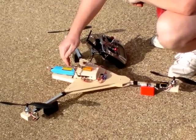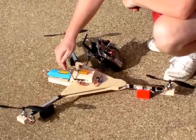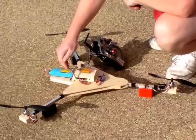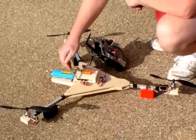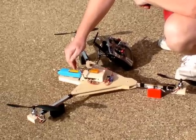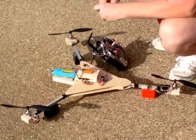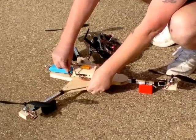It usually takes 10, 12, sometimes 15 seconds, and you'll notice I've got it all nice and level here. We've got no power to the motors at this point — all we're doing is powering up the receiver and the Arduino Wii components. And it went out. Now we're ready to put in our short plug to add power to all the motors.